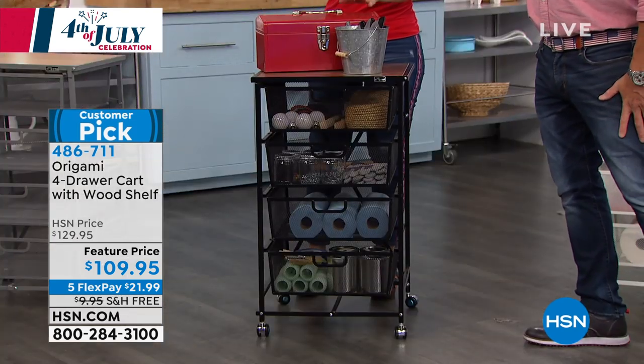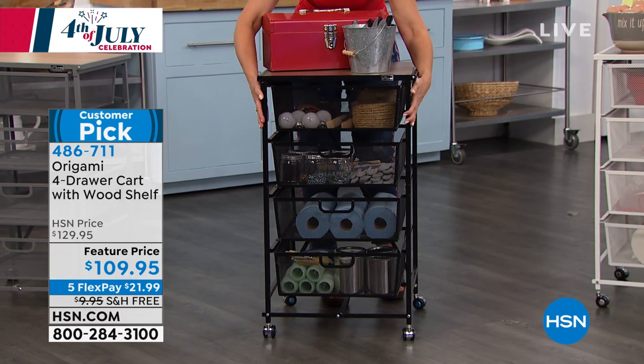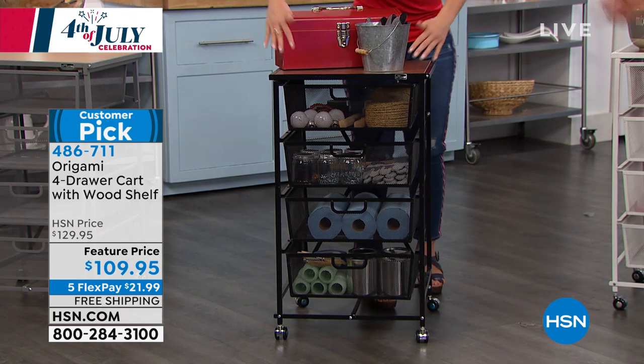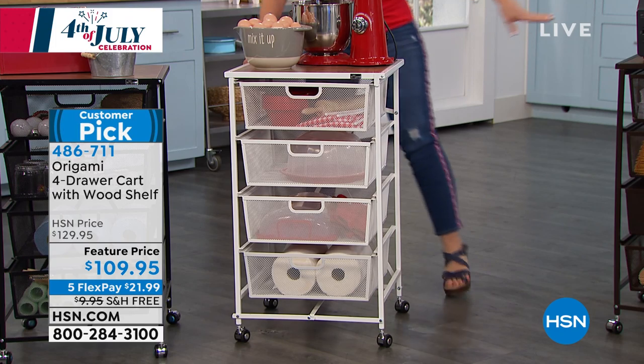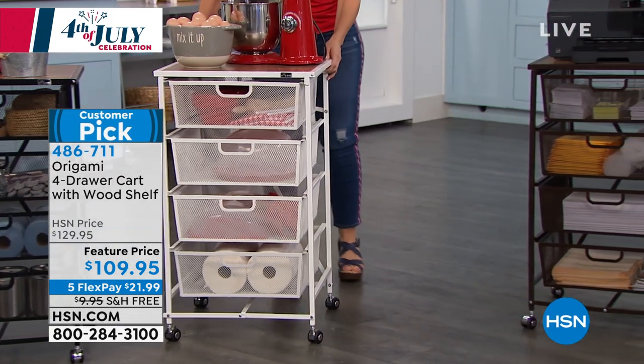So this is the beautiful black powder-coated steel. What does that mean? It won't rust, it won't chip, it won't corrode, and it's going to stay this beautiful for years and years to come. This is black, and this is white. They've always been the most popular colors. We also have the bronze, and then over there we have the silver.